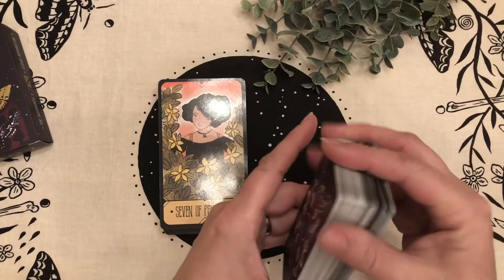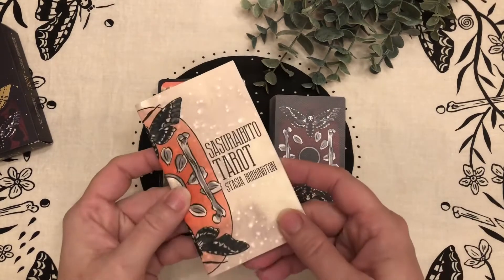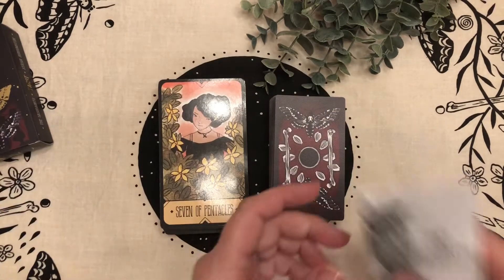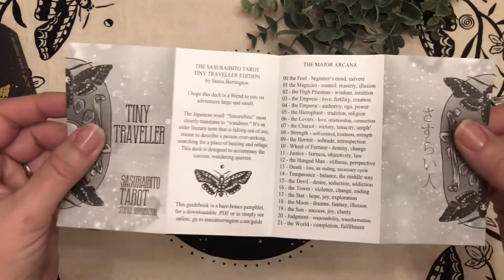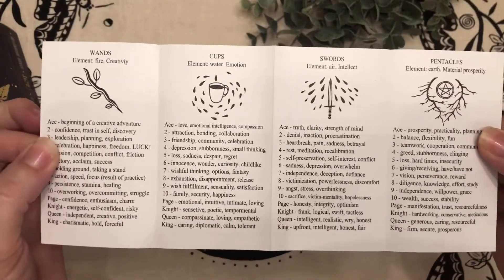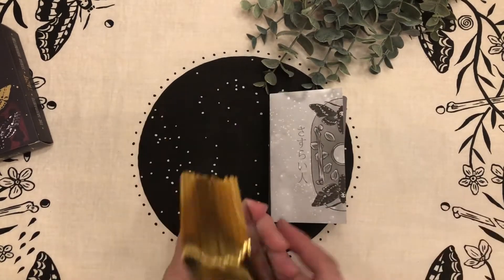I just thought I'd come on here and show you guys this — I didn't know if you knew it was out there. There's one other small difference: this is the guidebook for the original full-size version, but the traveler guidebook is a fold-out instead, to save room and fit the box. It covers the basic major arcana and on the other side breaks down the four suits.